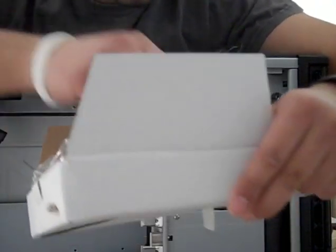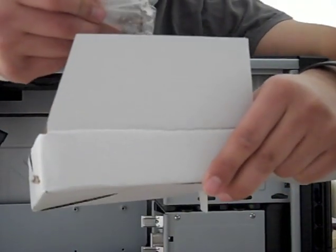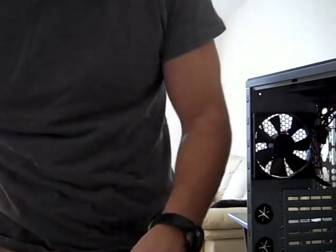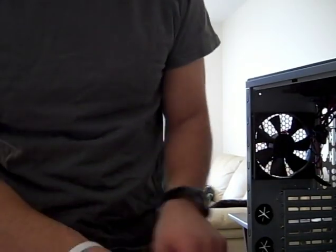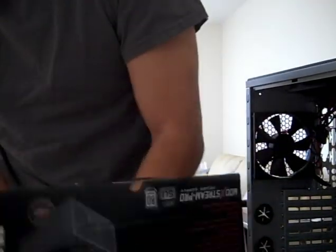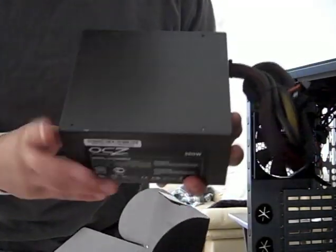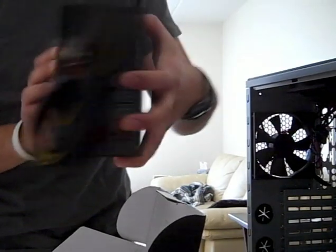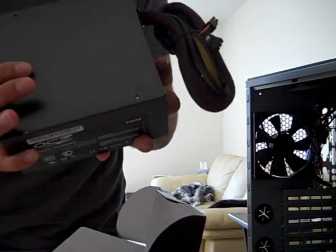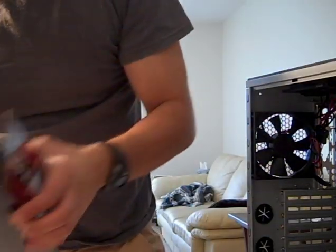So, let's put in the power supply. This is the 500 OCZ Modstream Pro power supply. I'm going to get a light here. Now we've got some lighting.